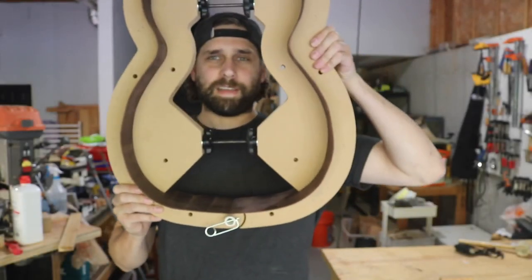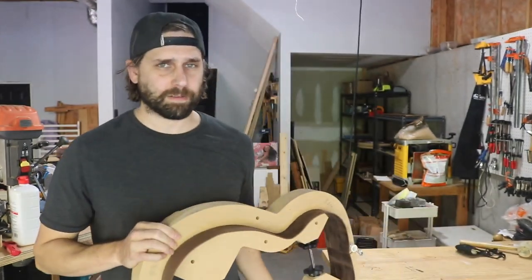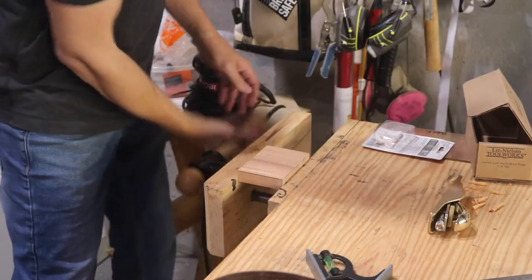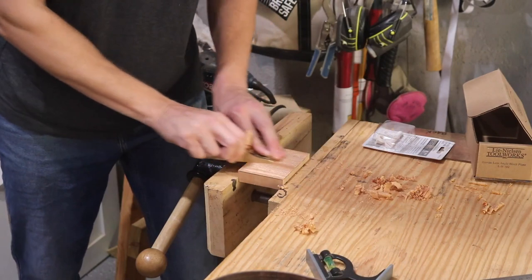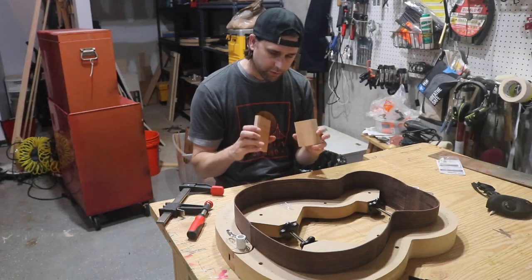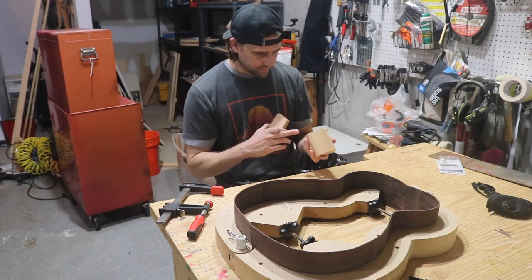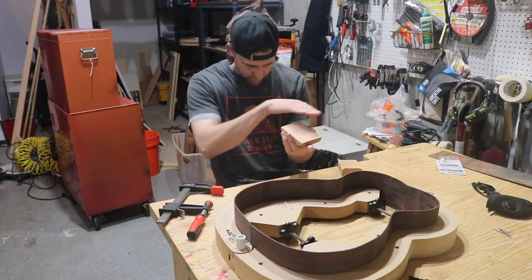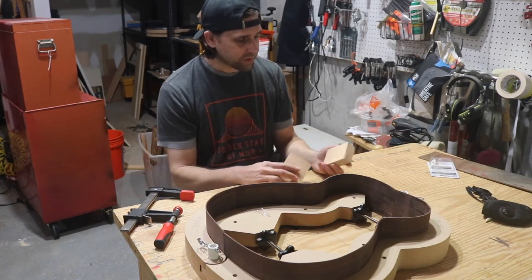I've got the whole thing in the mold now. The next thing I need to do is work on the heel blocks and end blocks, get them to size, and then glue them in here. Both blocks are now the proper size - they're square, I've got a chamfer on the tops of both, and the end block is shaped so it fits the curve of the lower bout.